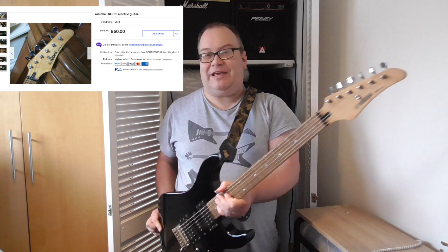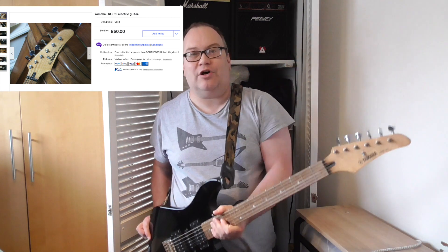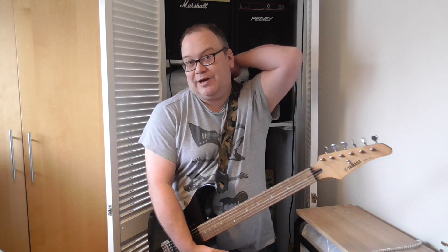I've got this Yamaha off eBay for £50, and you know what, it's not that bad — it's a pretty nice guitar. I got it from a guy five miles away, so a pretty good bargain. I'm aiming for this project to come in at under £100.